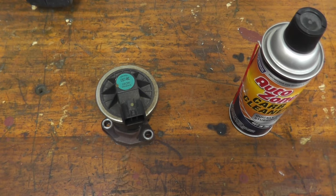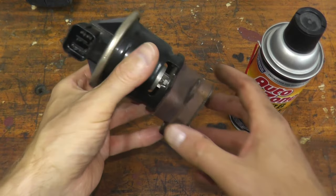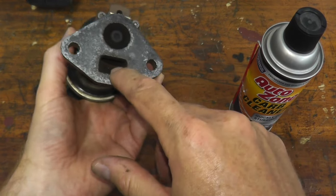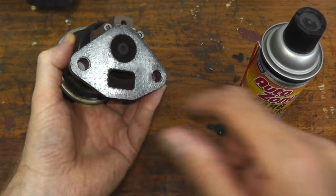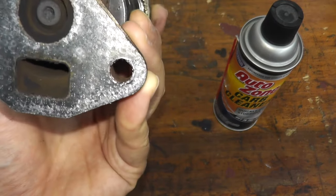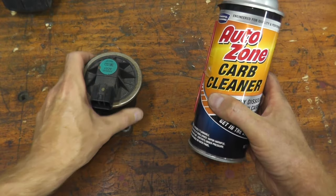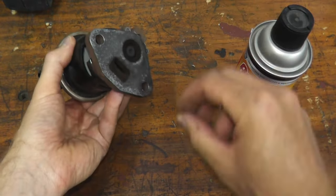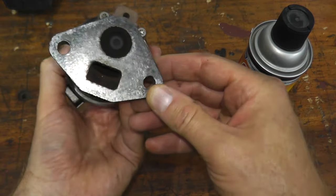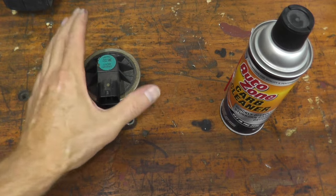Now if you have a trouble code for the EGR valve or you suspect it isn't working, the best thing to do first is clean out the port. This can really gunk up with carbon, and if it gunks up the valve won't work correctly. Just use some carb cleaner, spray it all out and clean it out. This one looks okay, but nonetheless clean this out, reinstall it, and that may just be the problem.